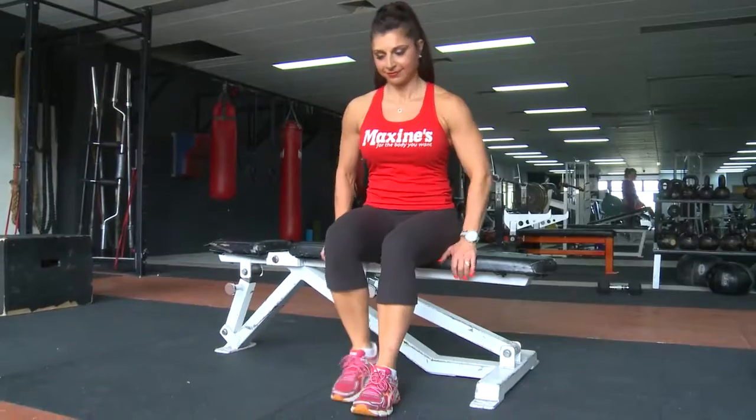This is a bench dip. It's a great tricep exercise for the back of your arms. Easy to set up — just simply a bench, a seat, or a box.